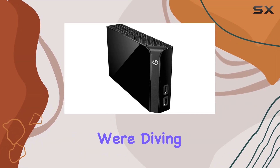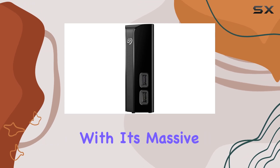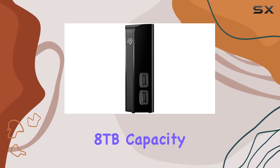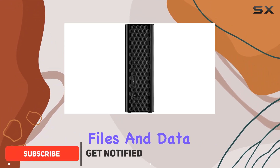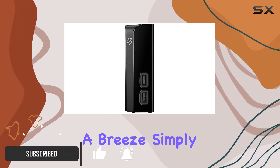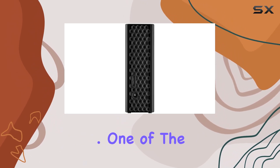Welcome to today's review where we're diving into the Seagate Backup Plus Hub 8 terabytes desktop hard drive. With its massive 8 terabytes capacity, this hard drive offers ample storage space for all your files and data. Setting up is a breeze — simply connect it to your desktop computer via USB for quick and simple installation.